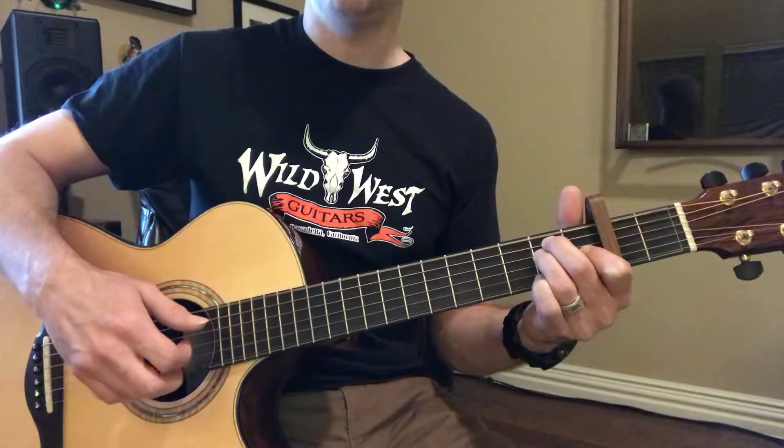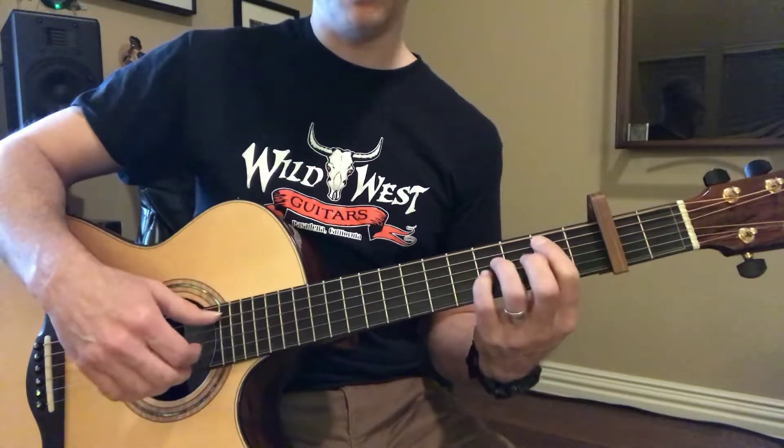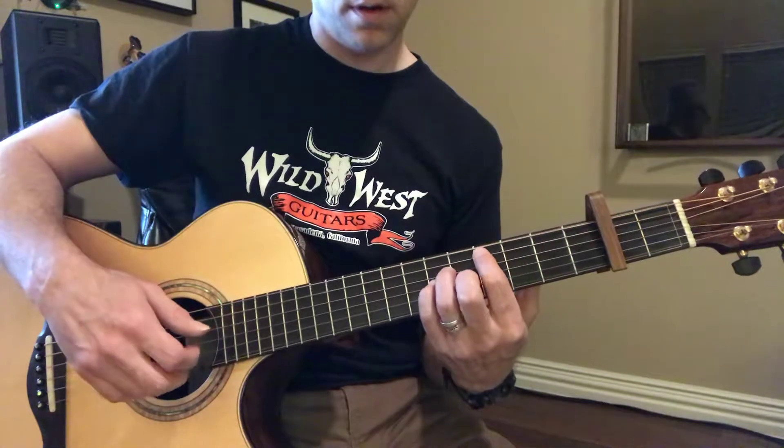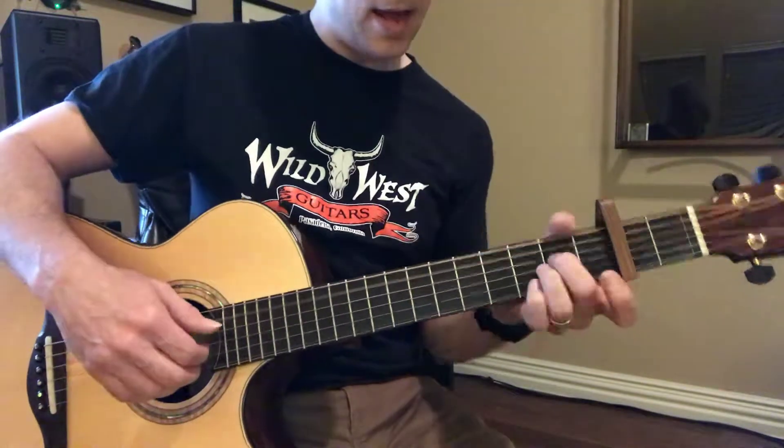Then to E. Sorry, I'm like at the wrong tempo. There we go. A, two, three.